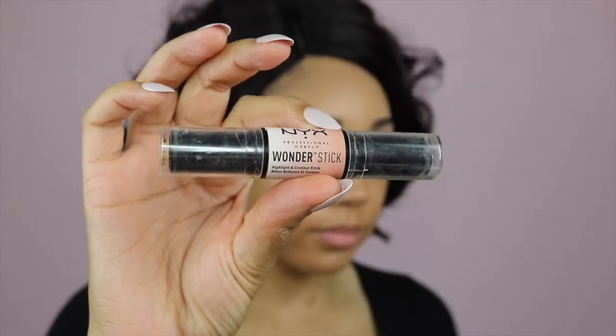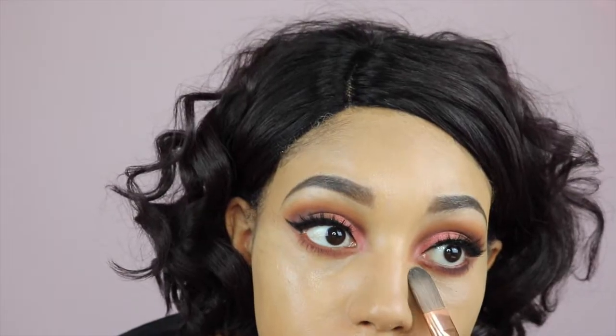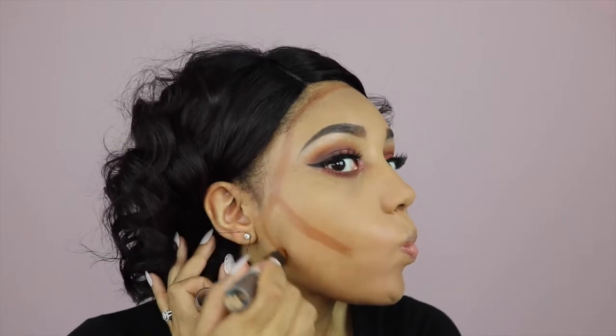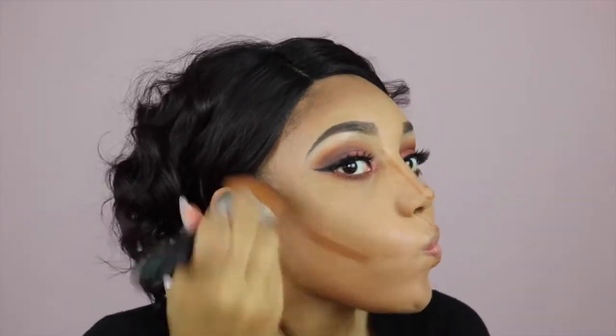And now it's time to just prime my face. I like to use the hydration thingy from Elf just because I have super dry skin. Then for foundation I'm using Fit Me in the colour Warm Honey. And then I'm going to be using my NYX Wonder Stick — I love this thing. Just blending that out with my fingers just because I like to. And just to make sure that I'm not smudging anything, I'm using that kind of paint brush. Next I'm going to set that with some powder and then use my contour stick again to just kind of define my face where I want it to be.